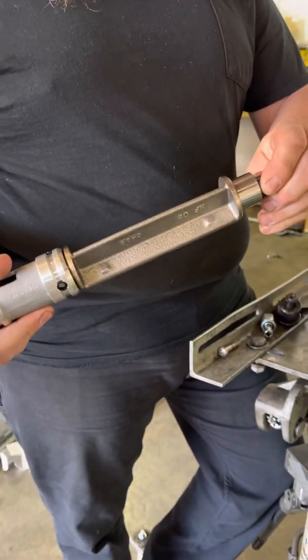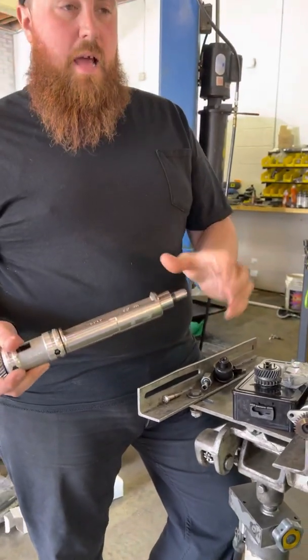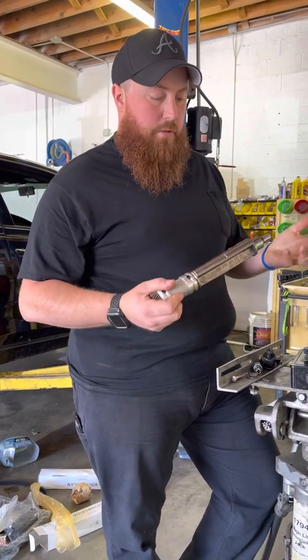Keep in mind the exhaust balance shaft is very similar to this, but it has a shelf it sits in in the block. The exhaust balance shaft is a different part number, and you can tell the difference between the two by the part number.